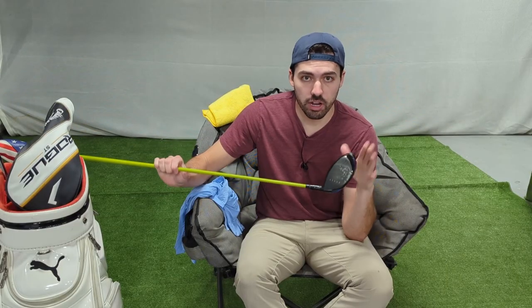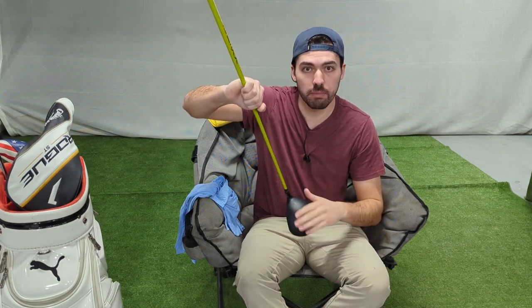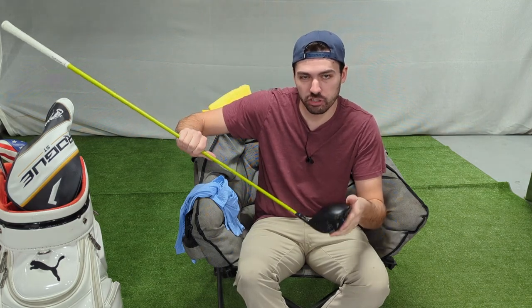We're going to start with this driver because it's a little bit different. All of my other drivers have a glossy top finish, but this one is matte. If you have a matte finish, we don't really want to touch that with too much polish, and they're going to be way less prone to getting scratches anyway. What we're going to see further into the video only applies for glossy head drivers.